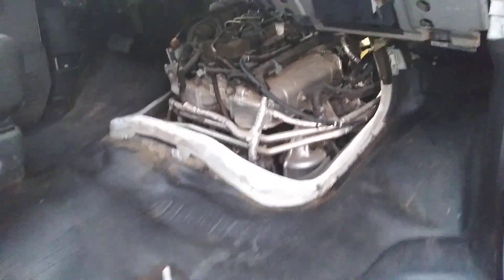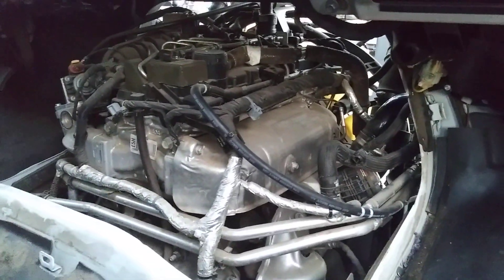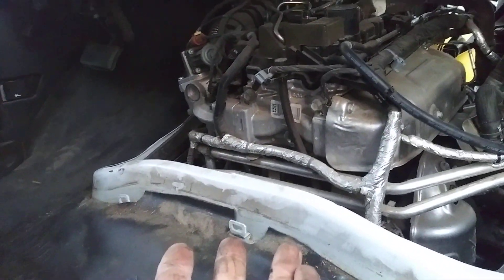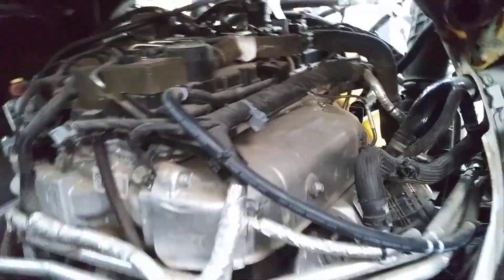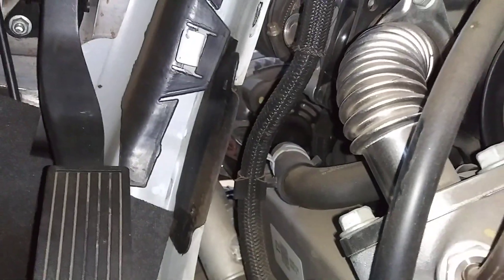This is what the engine looks like from the inside. General Motors kept the diesel van engine bay — it was easier for them to go this way — but this is a small engine and doesn't require nearly as much room as the 6.6 Duramax. You can tell this is a carryover because there is a removable piece for doing injectors on a 6.6 van that we don't need anymore. There is plenty of room once you remove the doghouse.